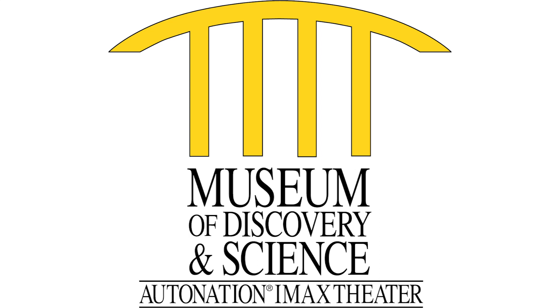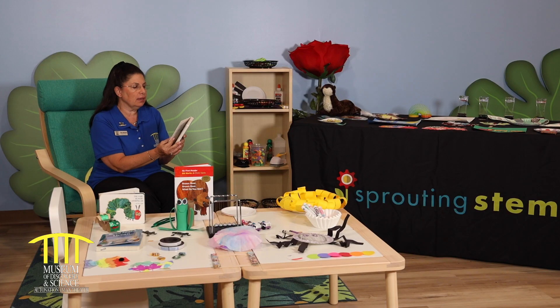What are we learning today in early childhood? Good morning. Today we're going to read a book called Brown Bear, Brown Bear, What Do You See? by Eric Carle.